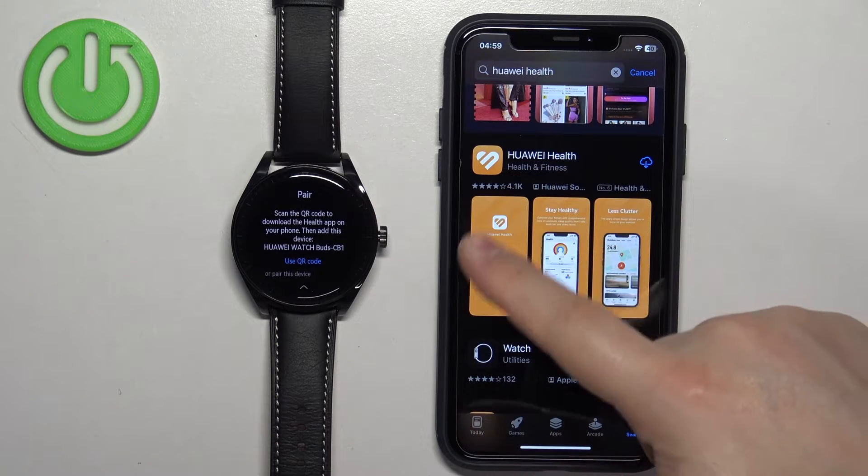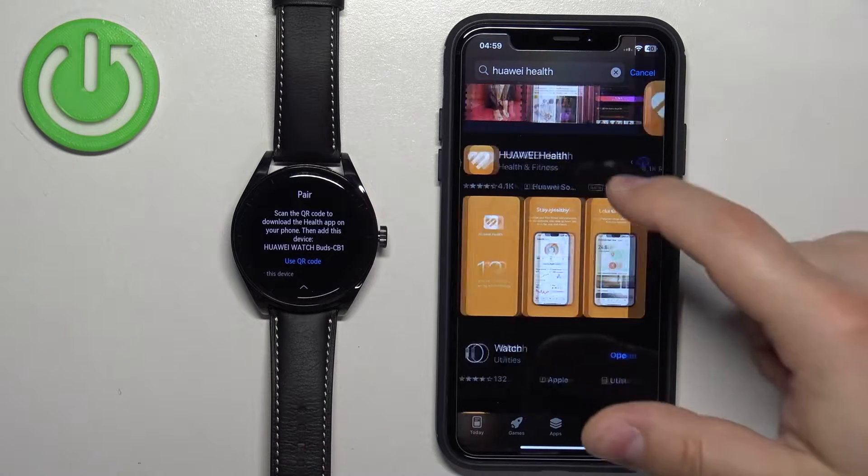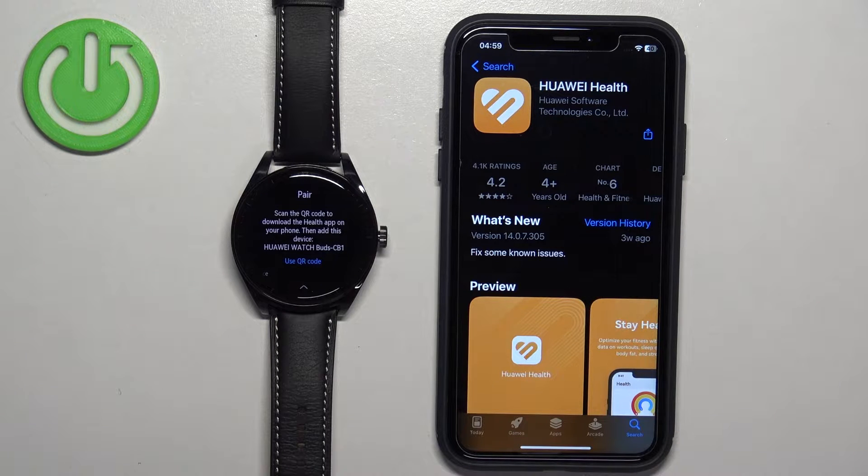Scroll through the list of applications, find the Huawei Health app, tap on it, then tap on the Get button to download and install it.